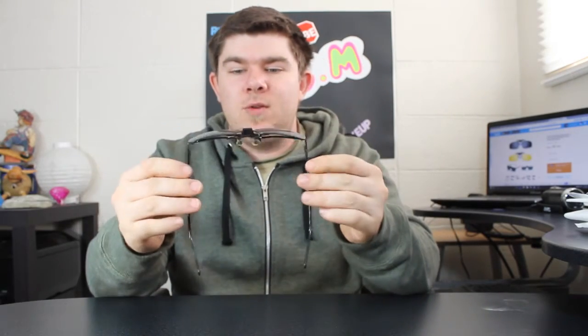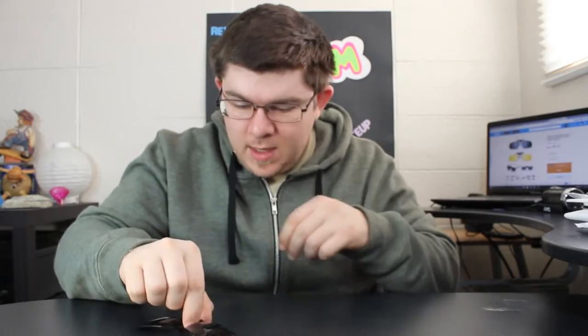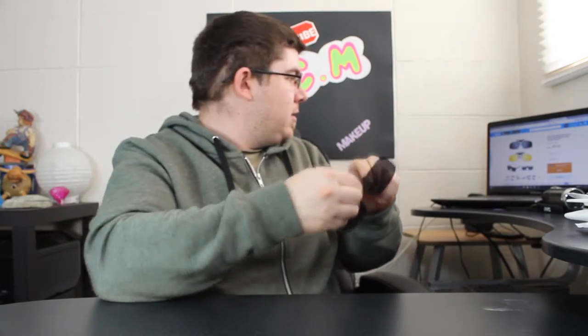For two bucks, not bad. I'll leave a link down below to these if you're interested. They're not horrible — they don't feel that cheaply made, but it comes from China so what do you expect. Anyway, these are called Day Night Vision clip-on flip-up lens sunglasses.